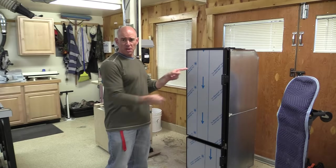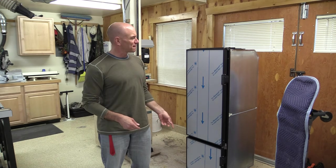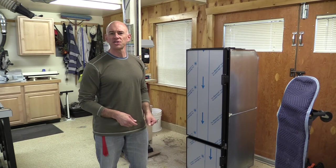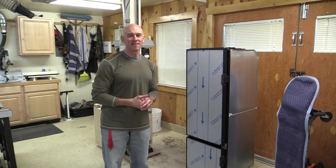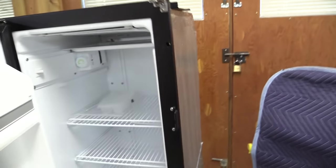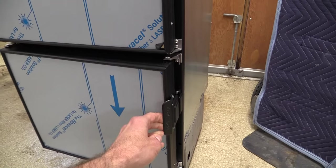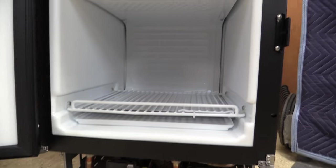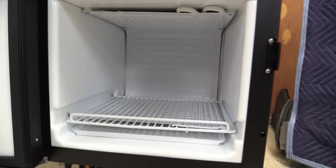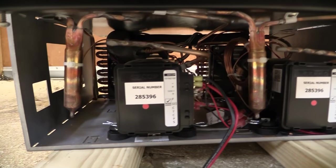Now this is what I'm going to be replacing it with. This is a Nova Cool RFU 7300. It's got 5.1 cubic feet in the fridge and 1.7 in the freezer — I think that's big enough. This is a compressor-driven model, so it runs strictly on low-voltage DC power. It's actually got two compressors in this one: one for the fridge, one for the freezer, so you can adjust them independently or turn one of them off.